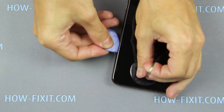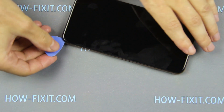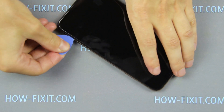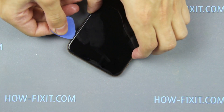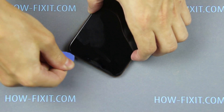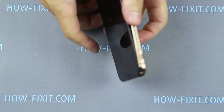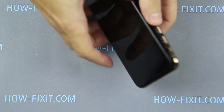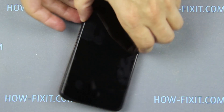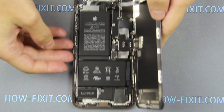From this position, evenly and slowly open the display around the perimeter of the iPhone. The iPhone case opens like a book — the display opens to the right side.